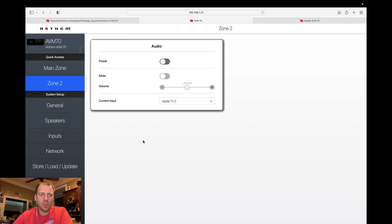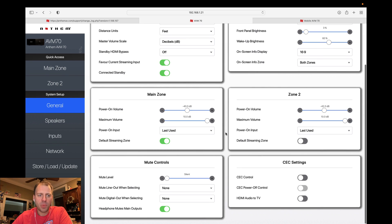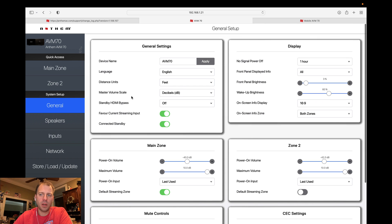Zone 2 is the same. There were additional controls on these pages that have now moved over to the general pane. General settings is the same, display is the same. Now there are two extra blocks on the system setup general page — one for the main zone and one for zone 2. Here's where you now set your power-on volume, your maximum volume, your power-on input, and designate the default streaming zone. These aren't things you'd want to set in quick access — they were kind of cluttering that page. They're static settings: you set them and forget them, so they really belong down here.